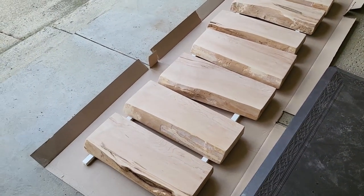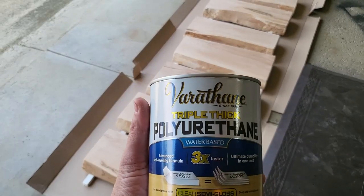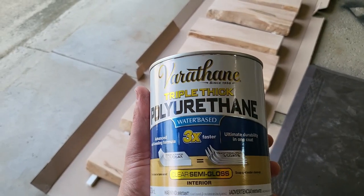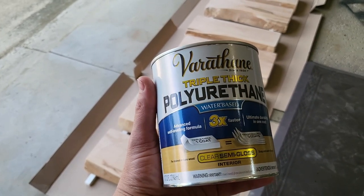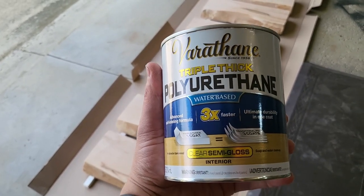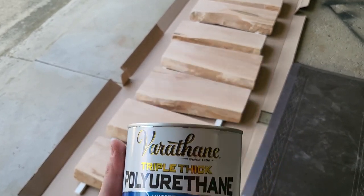Now that I've got everything all sanded, I'm going to put some polyurethane on. I'm trying this product called Triple Thick Polyurethane — it's water-based. I've never tried it before so we'll see how it goes. It's supposed to do one coat instead of three with no sanding in between, so we'll see how it turns out.